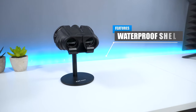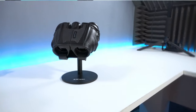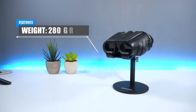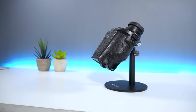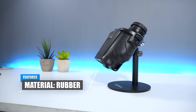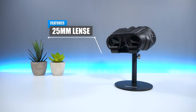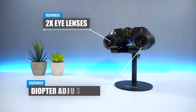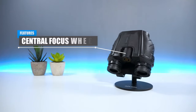The binoculars also have a waterproof shell with rubber armour, which is perfect for shock resistance. The device weighs roughly around 280 grams and has a height of 10cm. The material is made from rubber, which feels pretty tough and durable. On the front you have the 25mm lens, towards the back you have two eye lenses as well as one diopter adjustment, and finally on top you have the central focus wheel.